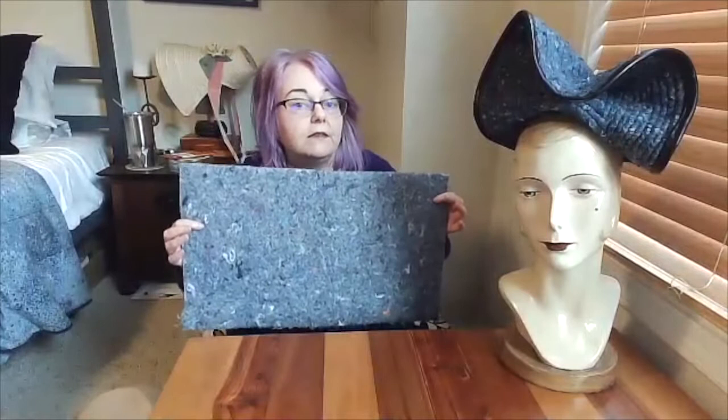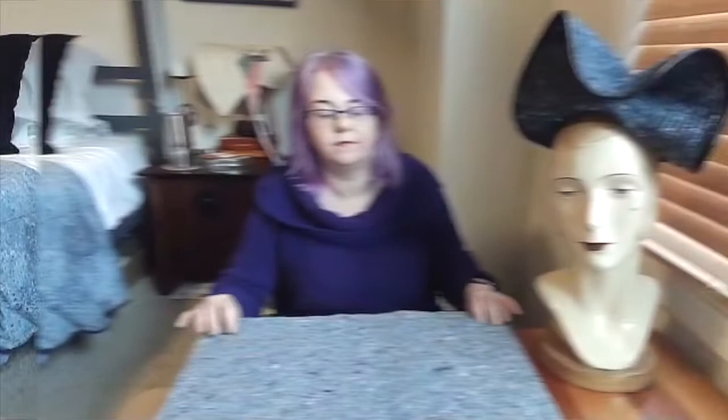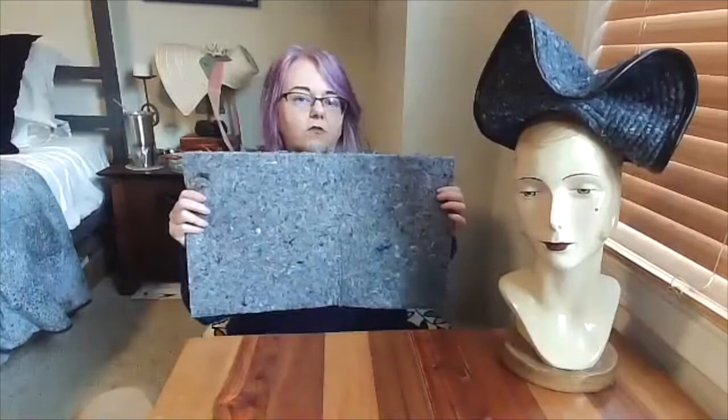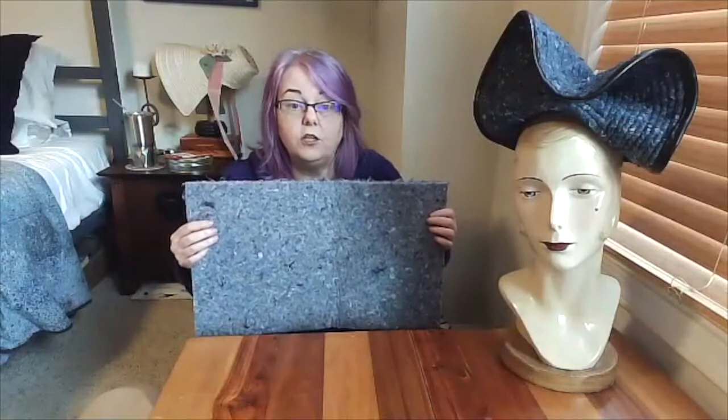Now let's talk about cotton felt. Cotton felt is also sometimes known as industrial felt, and today you find it most frequently used as a packing or insulation material. This piece came in a package I received recently and has a sort of heather-gray quality to it. That's true of all the contemporary cotton felts I've seen — they have a variegation to them. It's not the uniformity that you can find in wool felt colors.